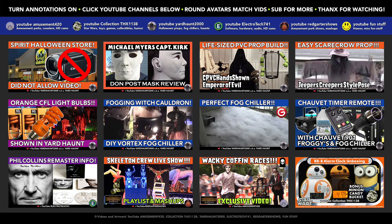I'm Yard Haunt 2000. If you find my video efforts helpful, please share, link to the video, or give a shout-out. Check out my other videos and playlists on all my channels, and please subscribe for more.